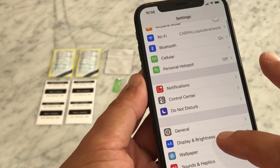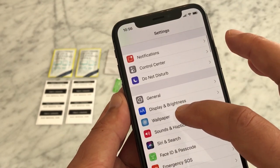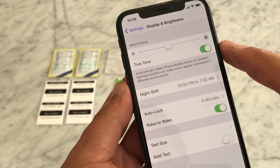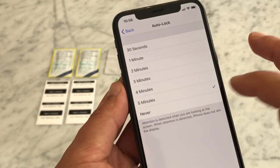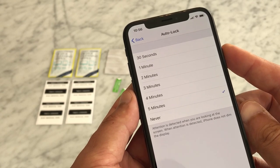For a little help, go to the settings menu on your phone, click Display and Brightness, and set your auto lock to five minutes. This will allow your screen to remain lit during the installation process to help guide your placement.